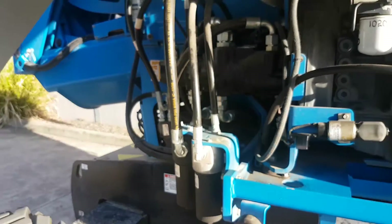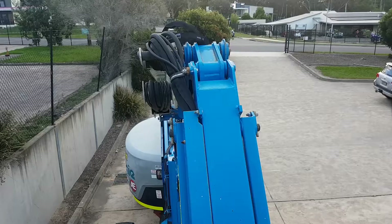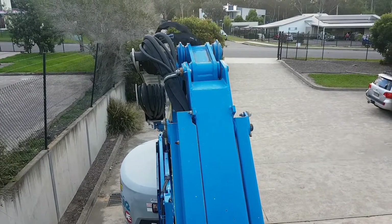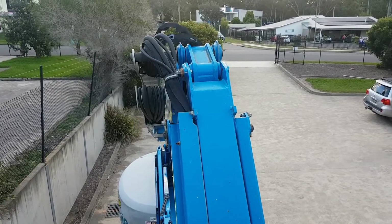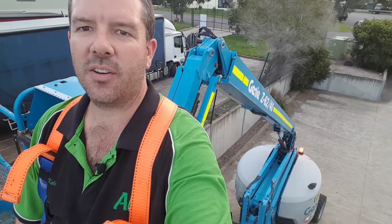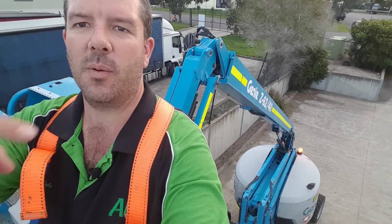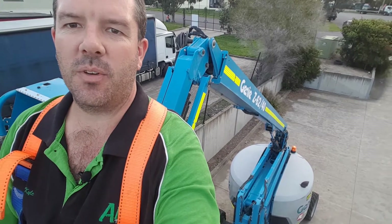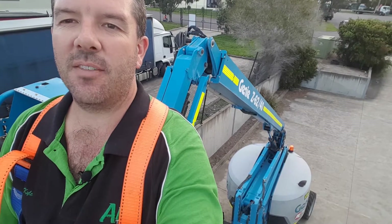That's basically the whole machine, and as you can see this particular machine is in pretty good condition. As an operator, don't get caught all the way up here wondering about what you could have looked at down there — it's so much easier to check it before you get up here.